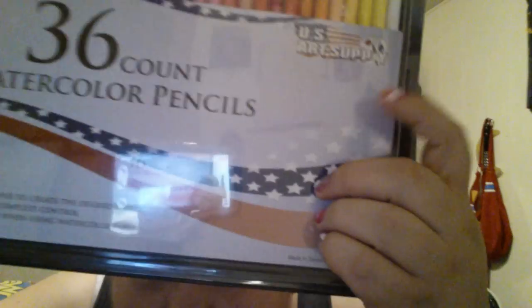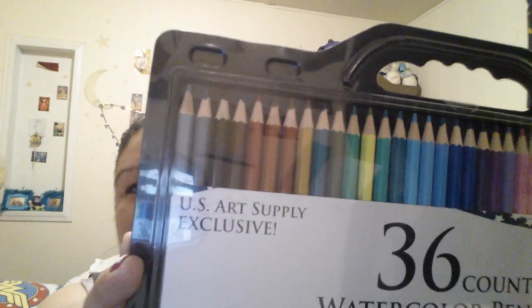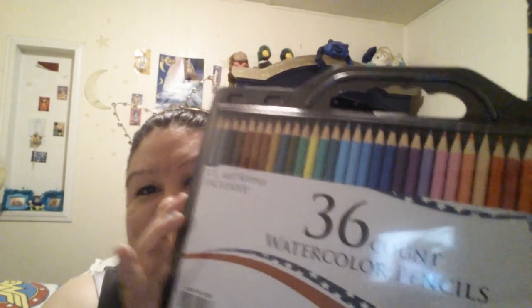Today I have this set of 36 watercolor pencils. They're from U.S. Art Supply. It's got a wide range of colors here, and I like this cool little carrying case.